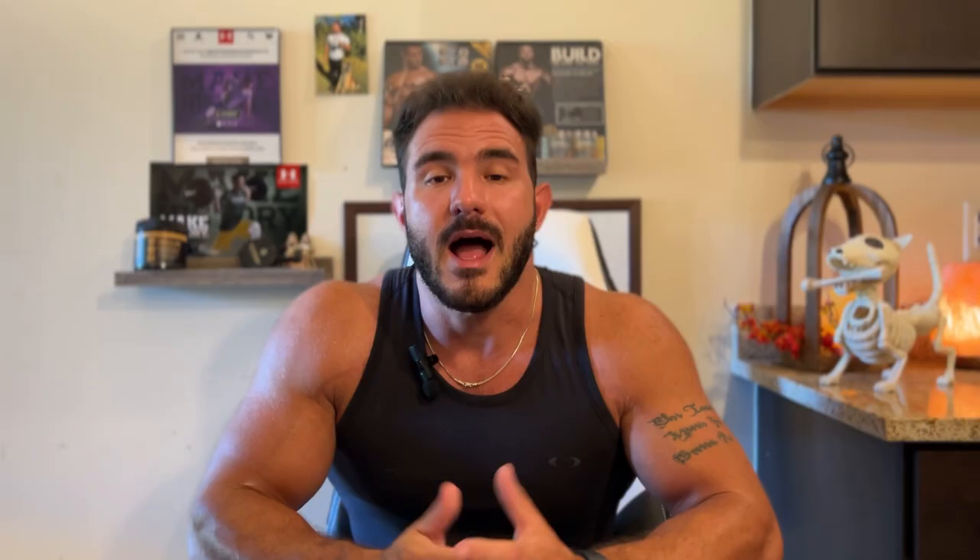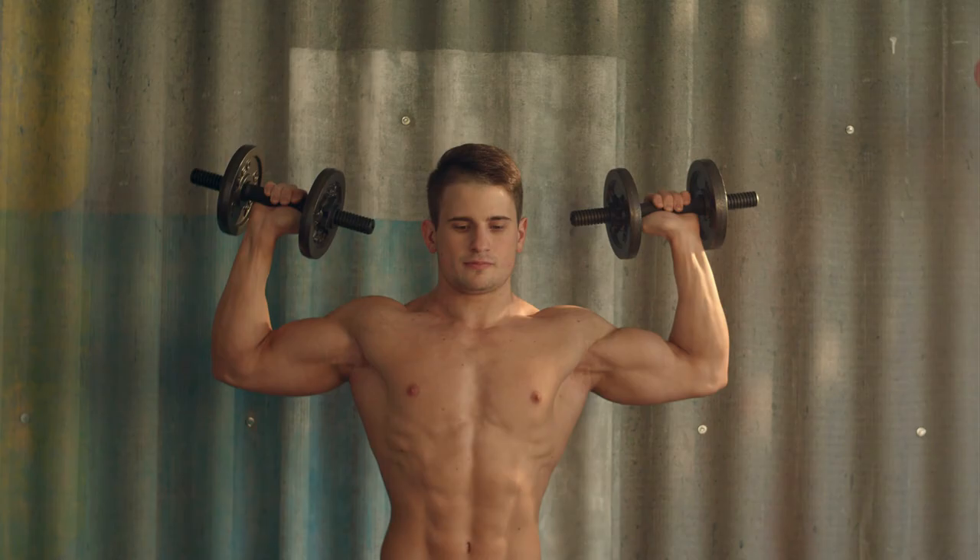Now we need to address the vertical pushing muscles — the deltoids and clavicular head of the chest. A simple overhead pressing movement is fine, and you can substitute it with a lateral dumbbell raise or lateral raise machine. I prefer a selectorized overhead press machine because it lets you stabilize your body and focus on the target muscle. A standing overhead press adds a balance challenge that reduces effectiveness. Do your overhead pressing movements seated — a Smith machine or barbell is fine, but choose the smoothest, most stable option.